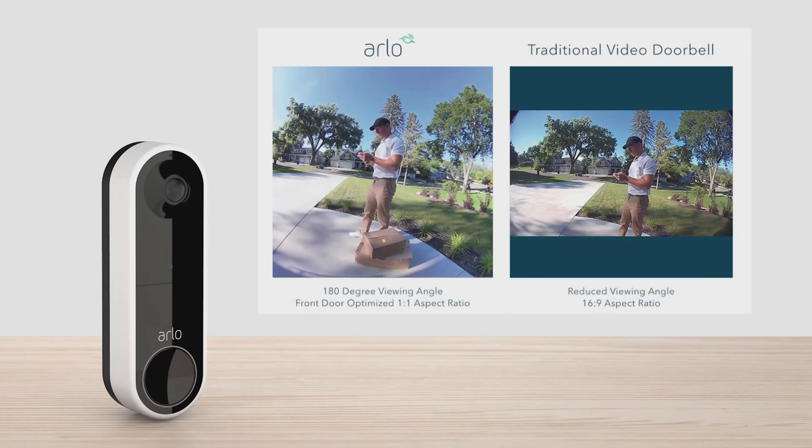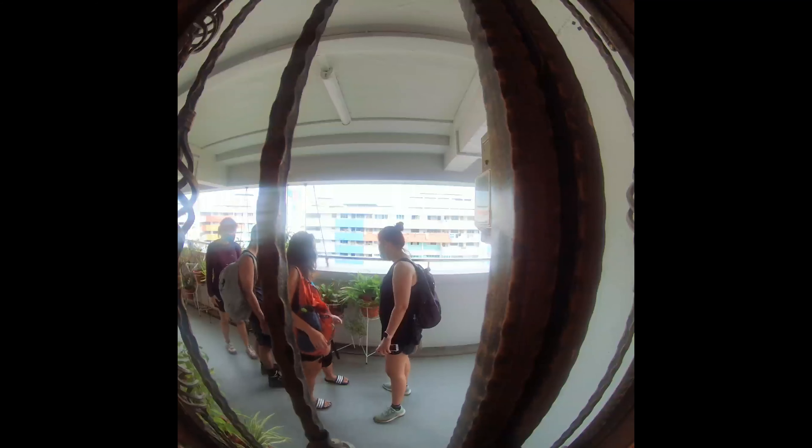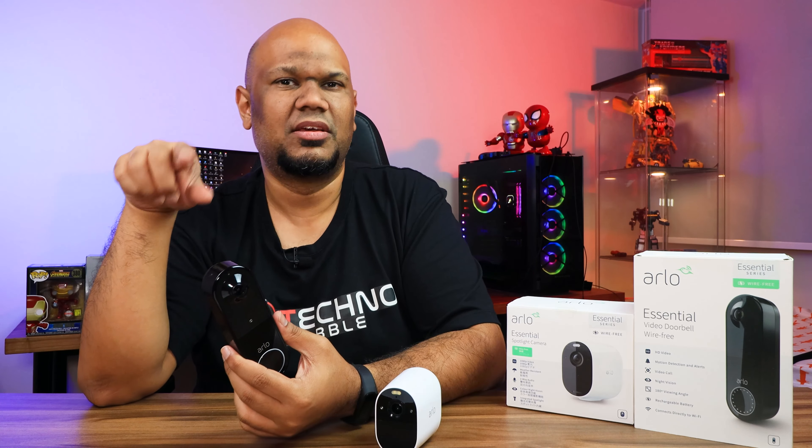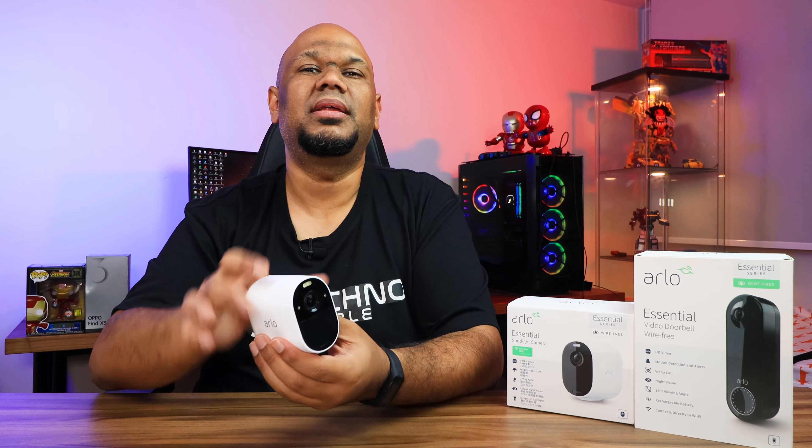One brilliant design choice by Arlo is the square 1:1 aspect ratio for the doorbell. Most videos are 4:3 or 16:9, but this square format combined with its wide field of view captures whoever's at your door from head to toe. You get three video capture modes: full resolution at 1536×1536, or scaled down to 1080×1080 or 720×720.